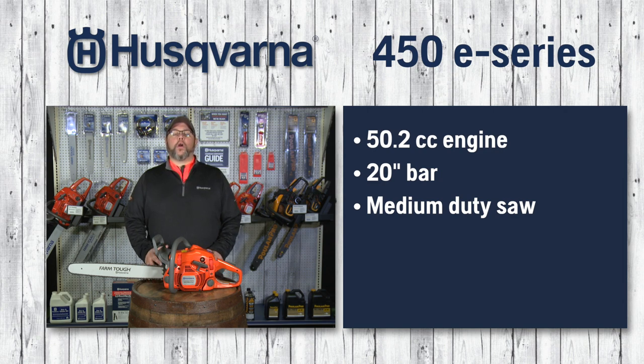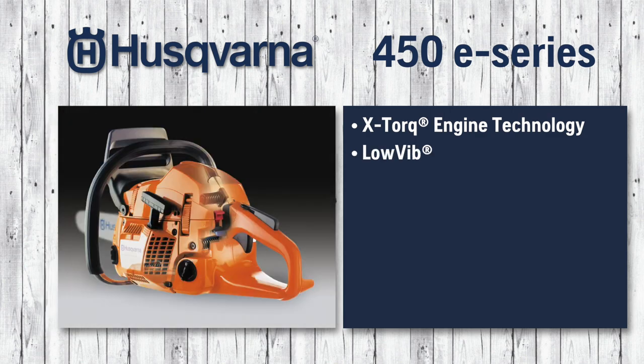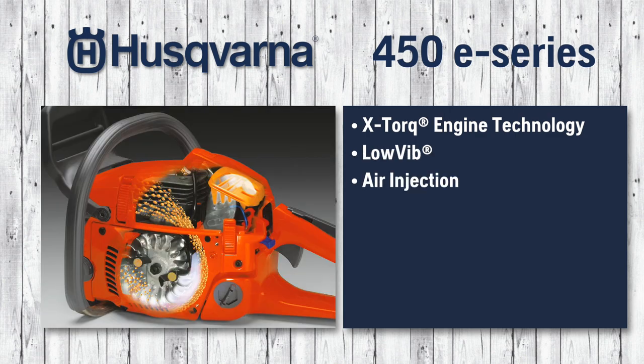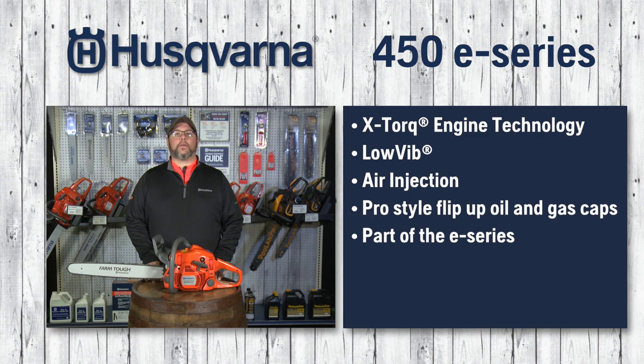This is another all-around medium-duty saw that can take on a little bit larger task because of the 20-inch bar. Packed full of features like X-Torque engine technology, low vibe and air injection, and the professional style flip-up oil and gas caps. It is part of the E-Series,